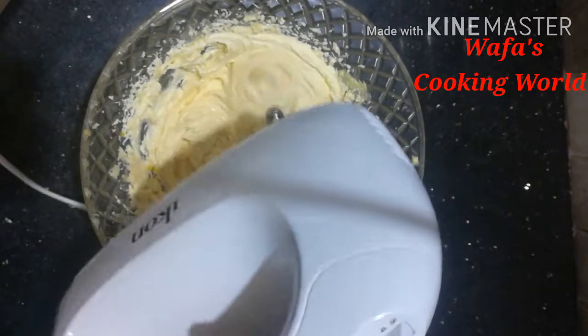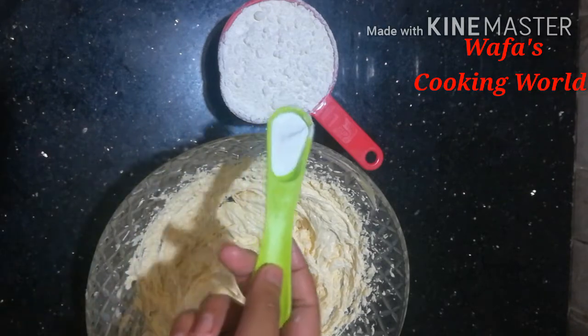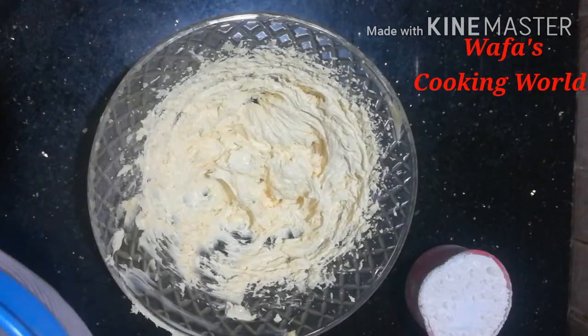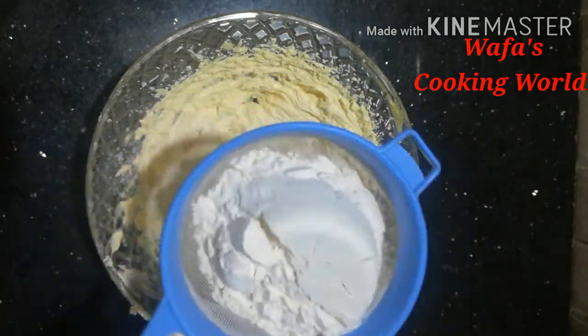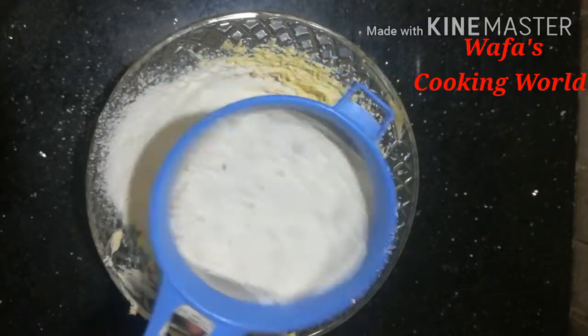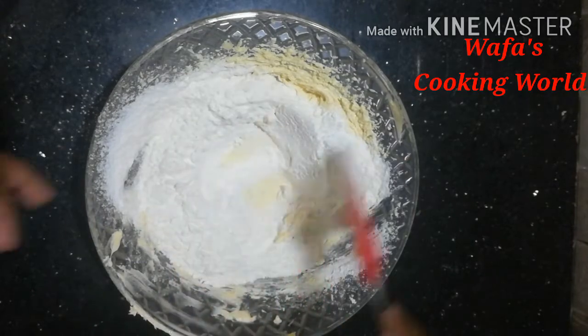If you add to the butter, I will add 1 teaspoon of cups. I will add the paste. If you want, add for 2–3 minutes — it will be necessary to add 1 cup of paste. Add 1 teaspoon of baking powder and 1 teaspoon of paste. Now I'm going to put a spatula in the middle and mix it.